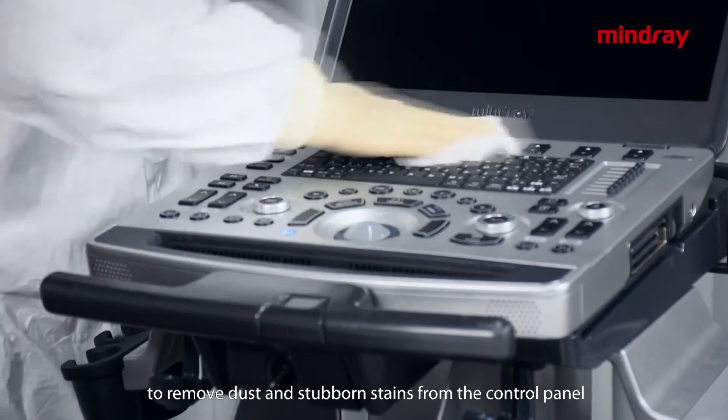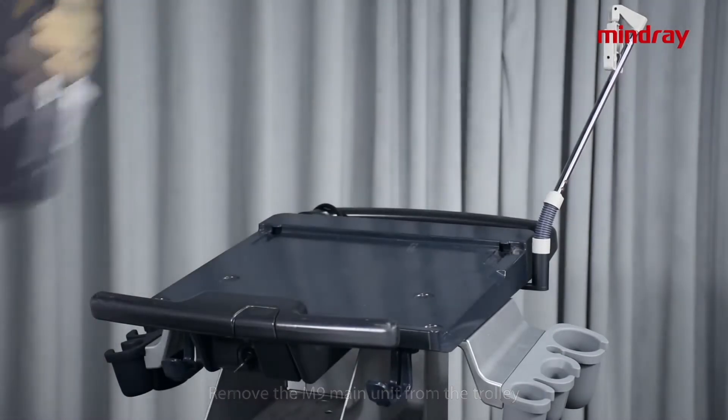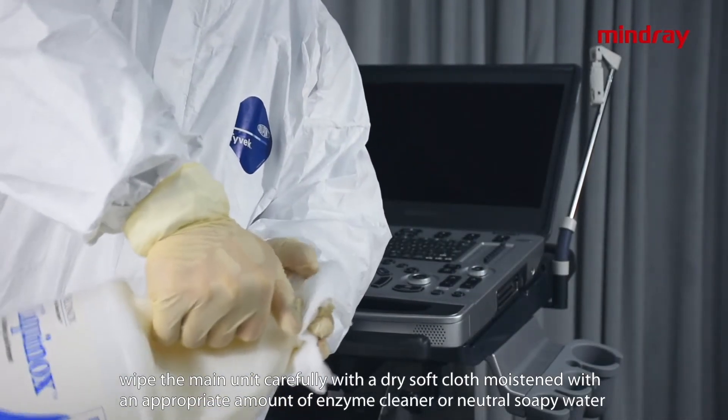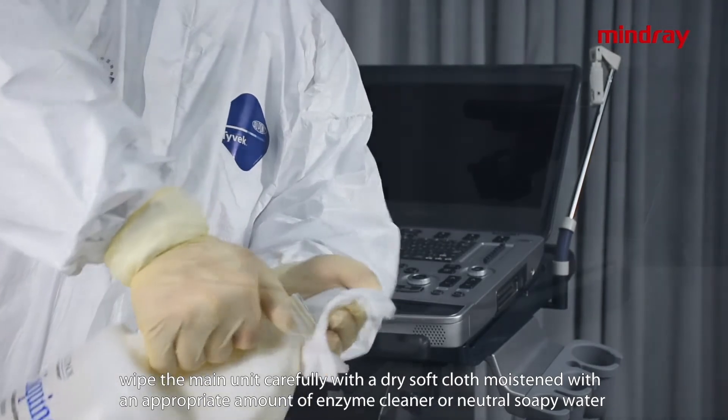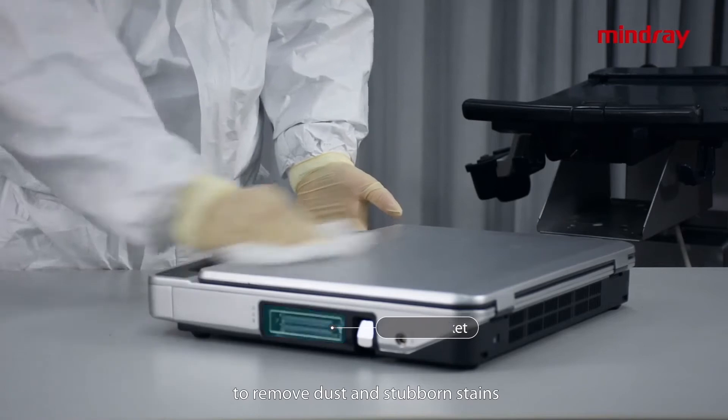To remove dust and stubborn stains from the control panel, remove the M9 main unit from the trolley. Then wipe the main unit carefully with a dry soft cloth moistened with an appropriate amount of enzyme cleaner or neutral soapy water to remove dust and stubborn stains.